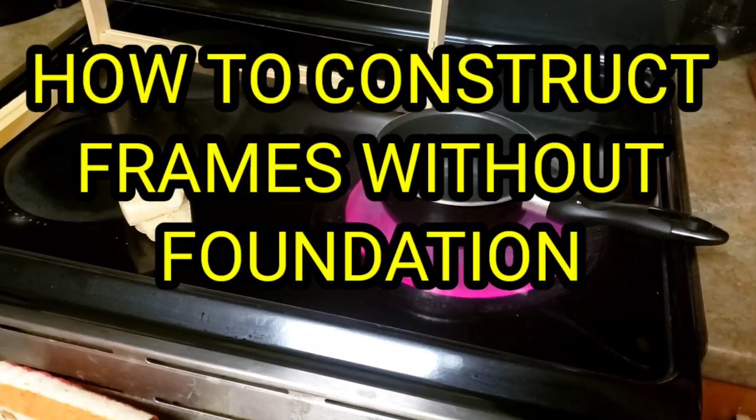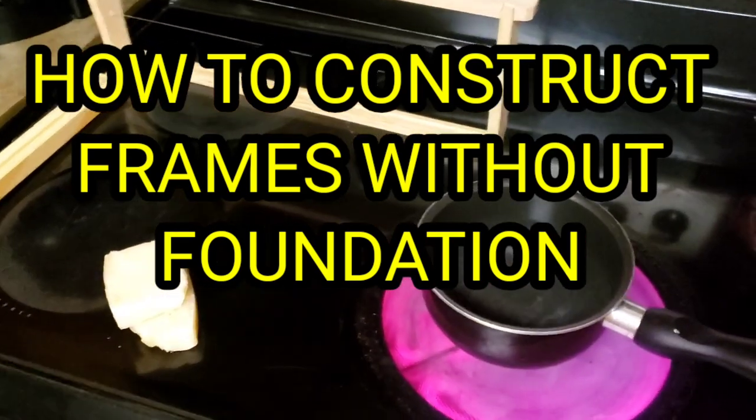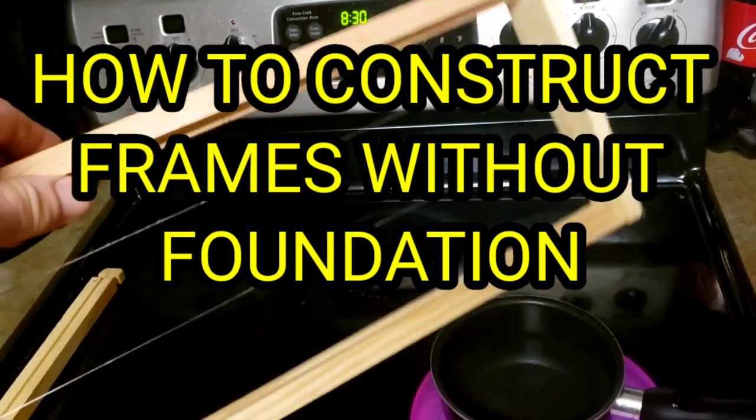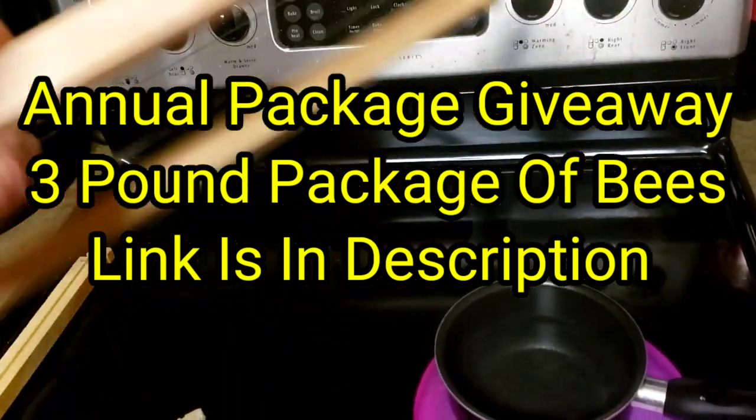Hey everybody, this is David at Barnyard Bees. What we're doing today is we've got our frame here, and we're going to show you how you can save money on foundation and wax.